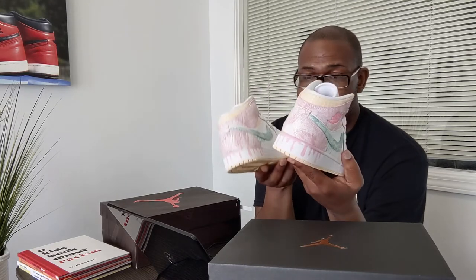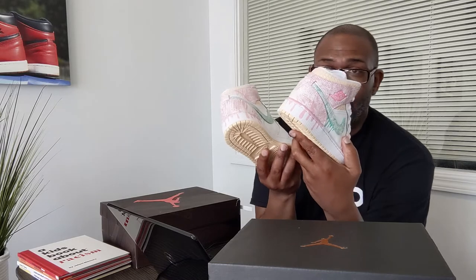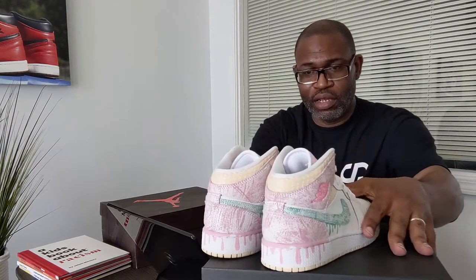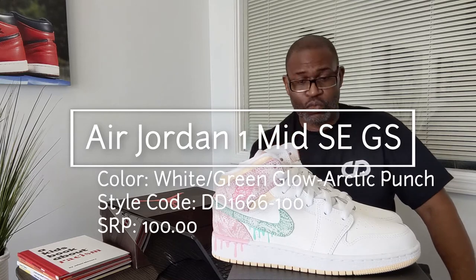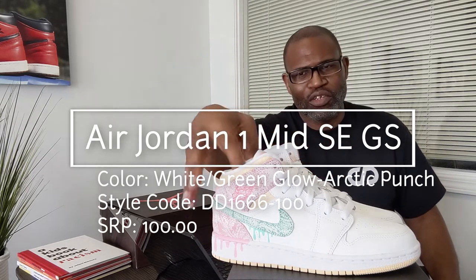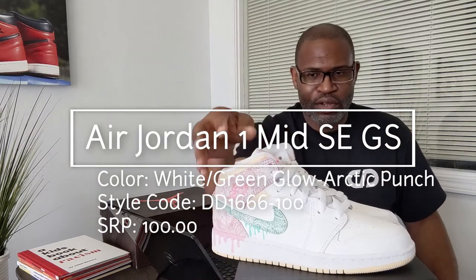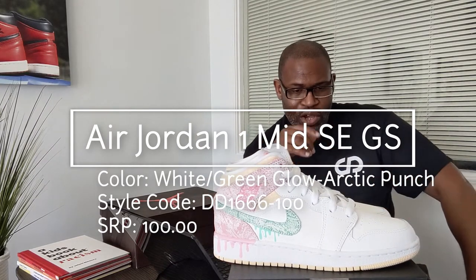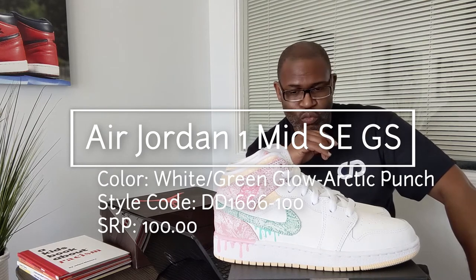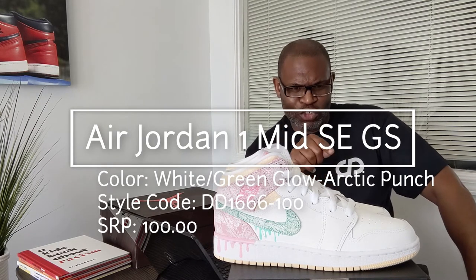Should I keep all these for six or seven months? No, I don't do all that — I'll let you guys have fun with it. Let's get to it. It's the Color Mid SE GS, which means as an SE it's bumped up in price. No extra set of shoe strings, but it's just got that paint and a really nice cracked paint look. The style code is DD 1-666-100.